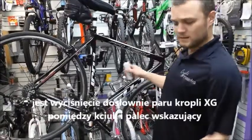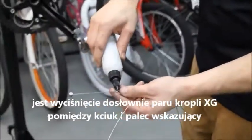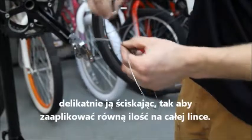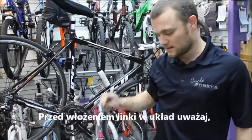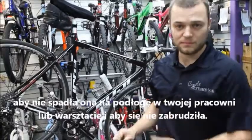A trick that I've used is to put about a couple of drops of RAND in between your thumb and forefinger, grip the cable slightly, and run the cable between those fingers to apply an even level of lube along the whole cable. Be careful not to let this touch the ground of your shop or work area and collect dust before you put it in the system.